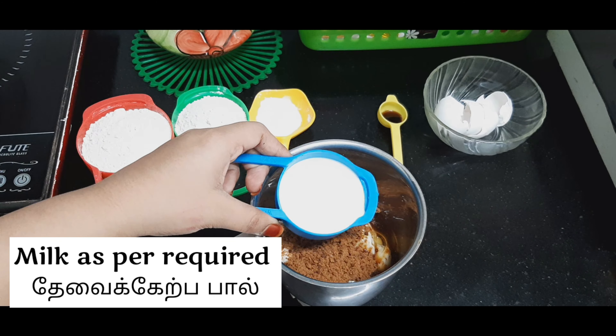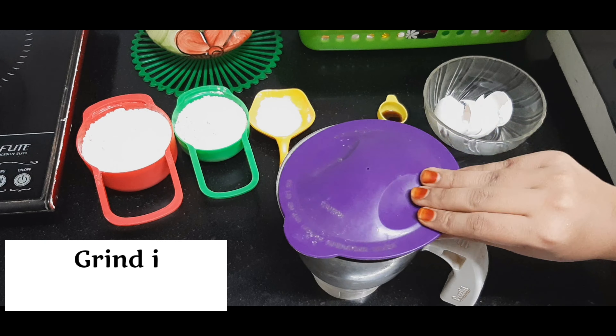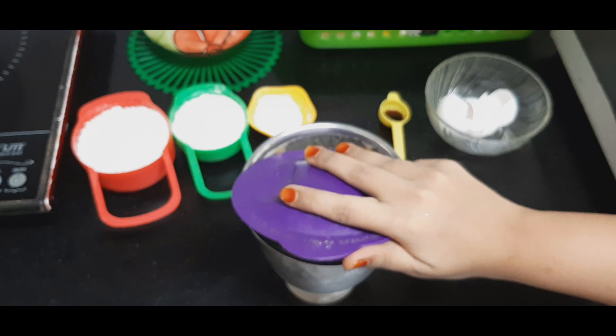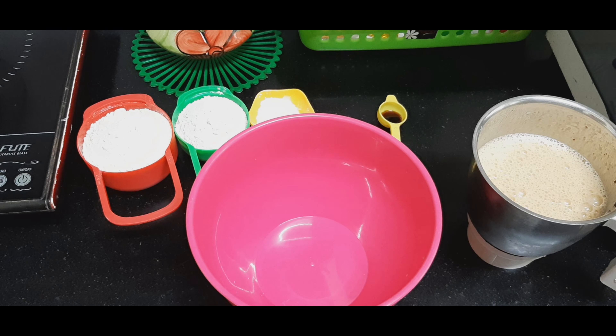Those who are getting confused seeing my voice and the ingredients that come on the screen can mute my voice and see the ingredients on the screen. Those who prefer this voice can continue watching me.